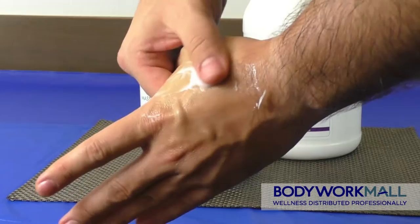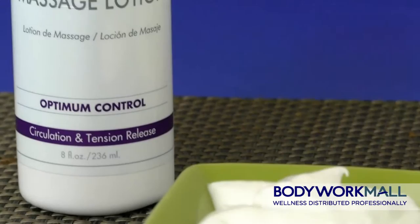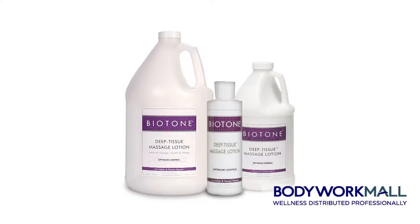Formulated specifically for deep tissue, stimulating, and neuromuscular techniques, this lotion contains Hawaiian kukui nut, almond, aloe vera, and pecan oils which help to soften, soothe, and moisturize the skin.